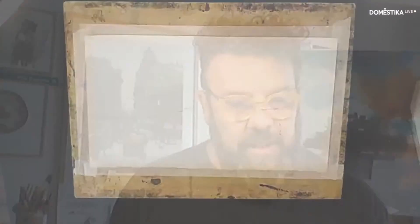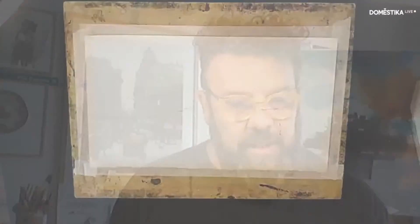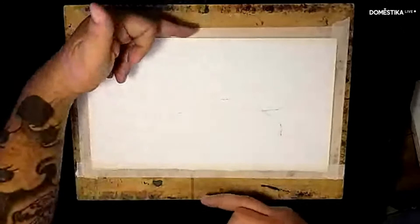Today I'll work on an Arches 300-gram sheet. I always use 300 grams as a base because it gives me a good foundation to work with — I can touch, go back and forth, remove pigment and so on. The sheet is a bit longer than A4 — it has the width of A4, 21 cm, but is a bit longer than 29 cm, because I'm going to do a landscape-oriented work.